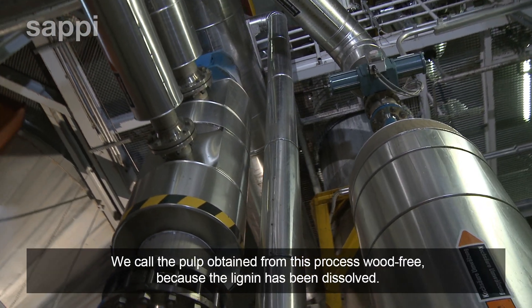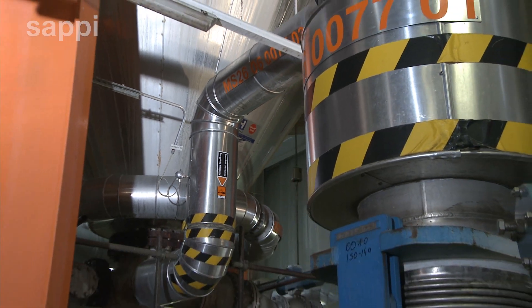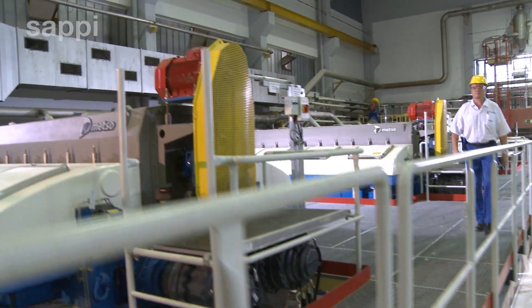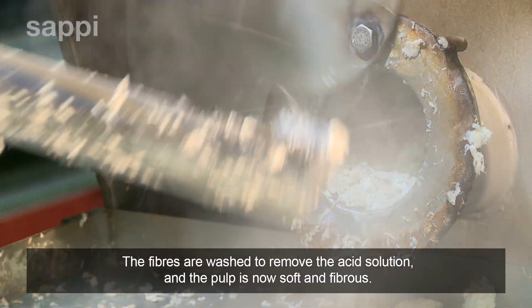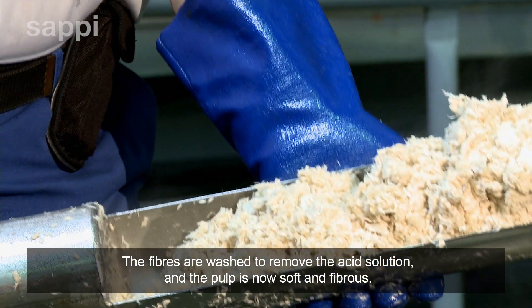We call the pulp obtained from this process wood free because the lignin has been dissolved. The fibers are washed to remove the acid solution and the pulp is now soft and fibrous.